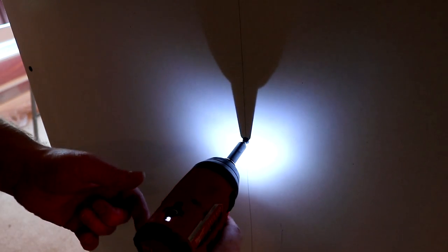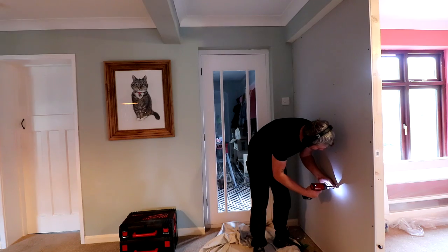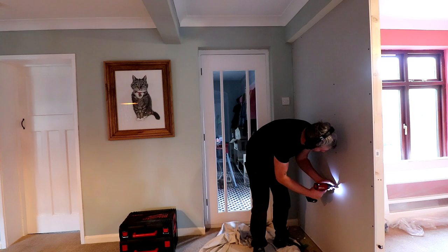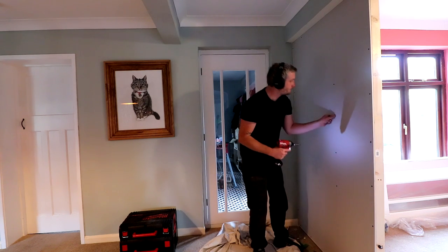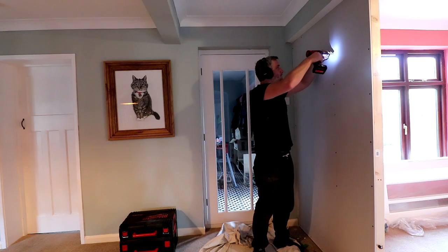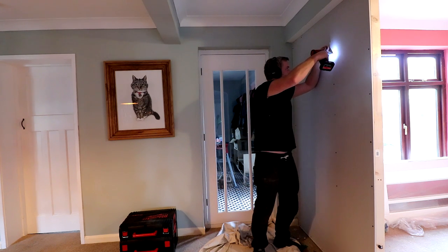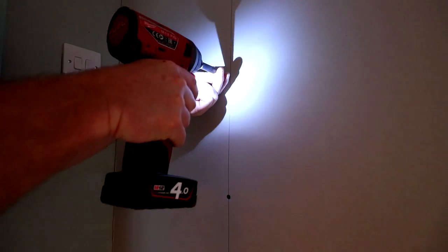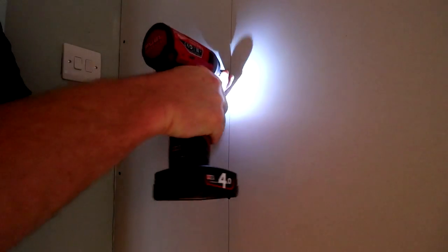I'm sinking each screw just beneath the face of the board so that I can fill these holes later without the screws sticking out. I'm not going to be getting this wall plastered by the way — I'm just going to be taping and filling. In the UK it's common to skim plaster all internal walls; in the US taping and filling is the norm. I don't see any good reason to get this wall skim plastered, but I can think of one good reason not to and that's cost — and I'm not good enough at plastering to have a go at it myself.